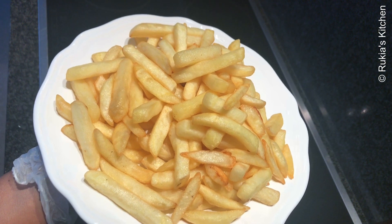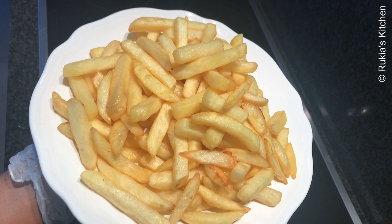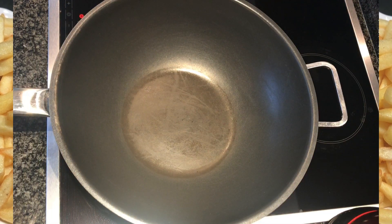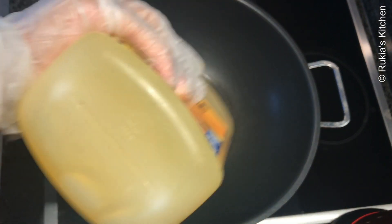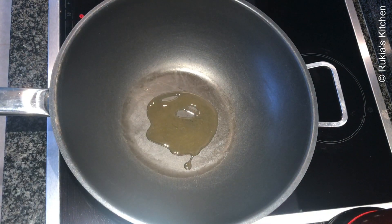I've already fried my fries as you can see in the video. Now it's time to make our spicy chips masala. On a medium-large pot, start by adding two tablespoons of oil and let the oil heat up.